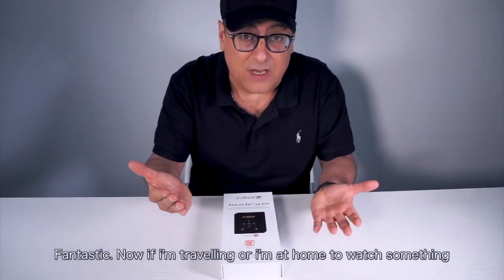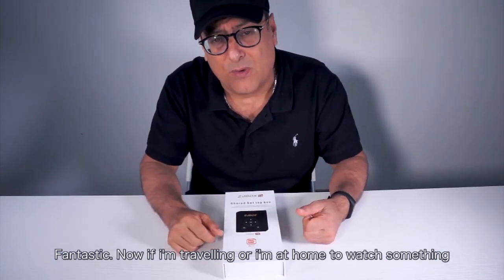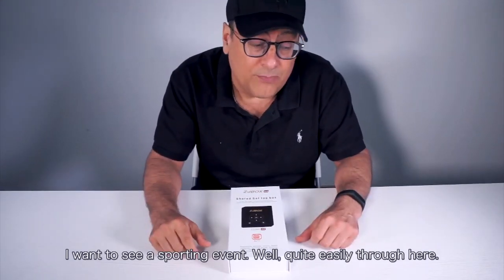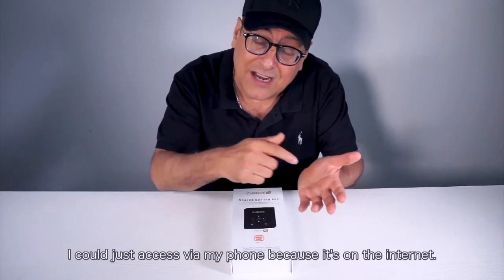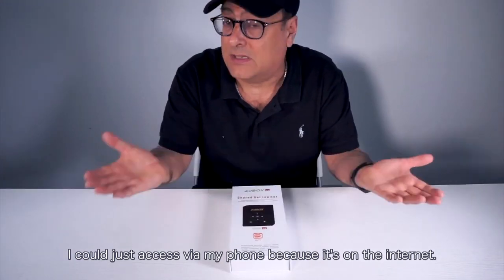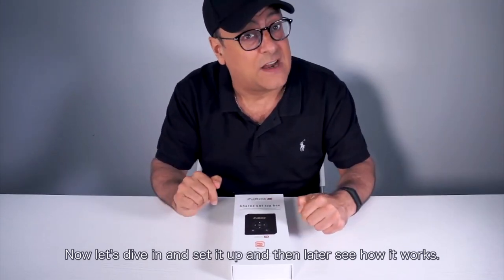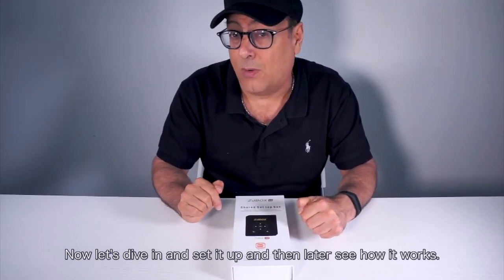If I'm traveling and I'm not home to watch something I want to see — a sporting event, for example — quite easily through here, I could just access it via my phone because it's on the internet. It's a very, very powerful product. Now let's dive in and set it up, and then later see how it works.